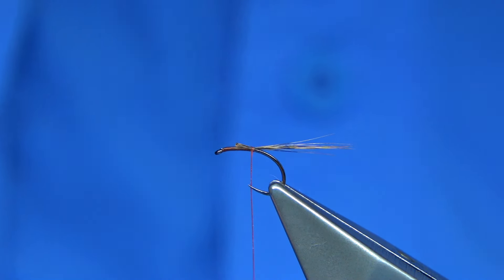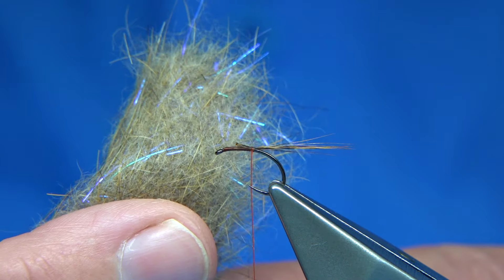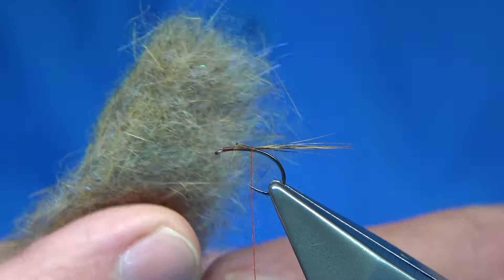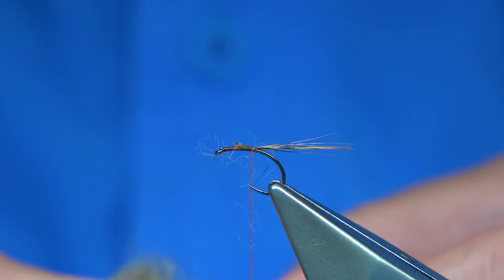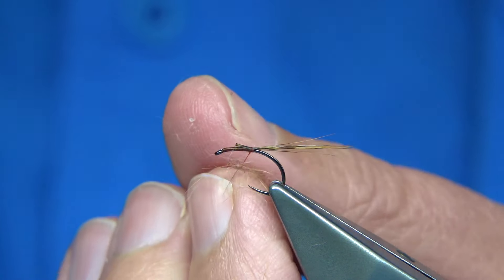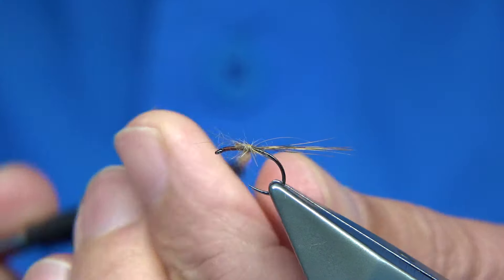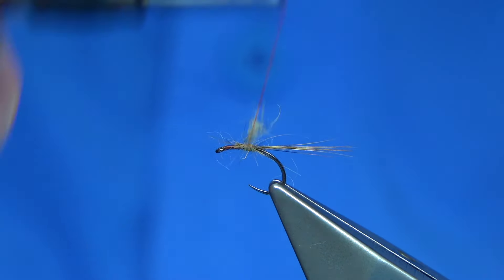Then I'll take a wee bit of dubbing - it's just rabbit, just rabbit with a bit of UV flash through it. You see it catches the light. It's a dubbing blend I use in dries - I put UV into everything and these are the ones that always did well for me. Because there's guard hair there as well as a wee bit of flash, it gives a wee bit more life. So I do a wee lump at the back.